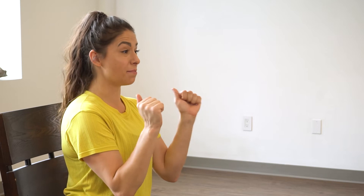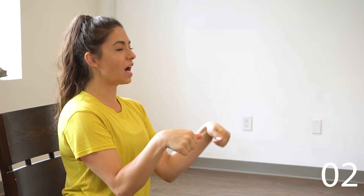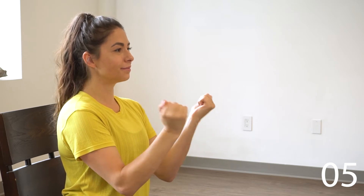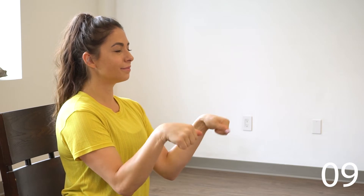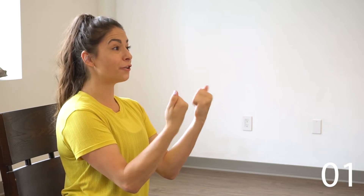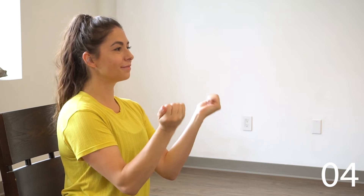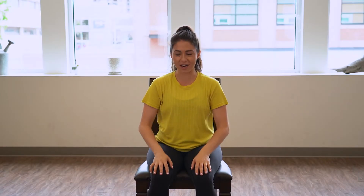Good. Now let's make a fist and we're gonna do the same thing — wrist circles 10 times. Other direction. Good, and rest there.